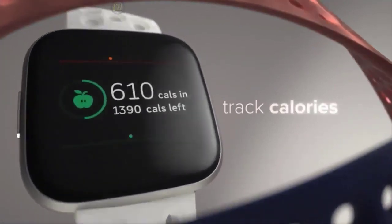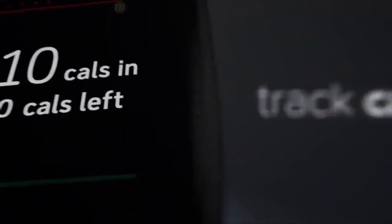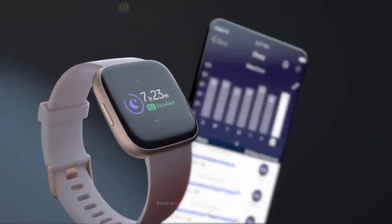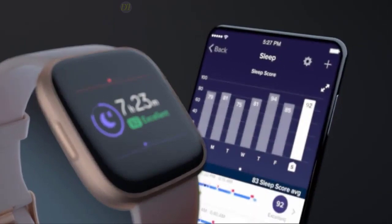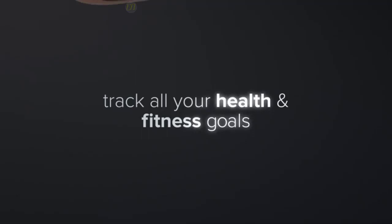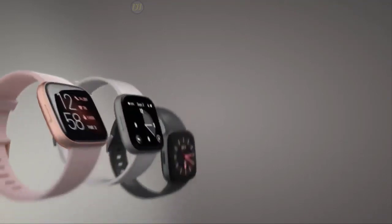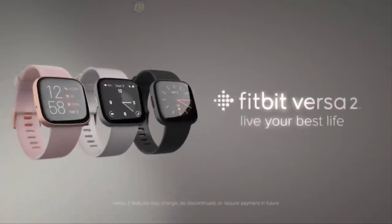Users can check their daily workout data by launching the Fitbit Today dashboard. The Fitbit Versa 2 also features a Spotify app to help you toggle and play your favorite playlists online, with 2.5GB of storage space for additional music files. The Alexa Voice Assistant is also included — you can activate it by long pressing the side button or swiping down on the screen.